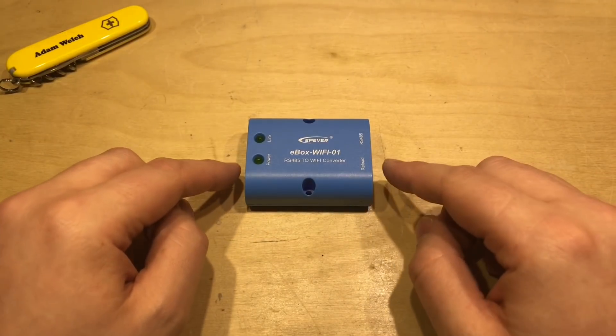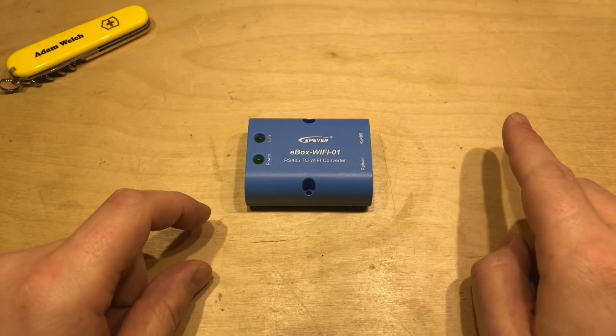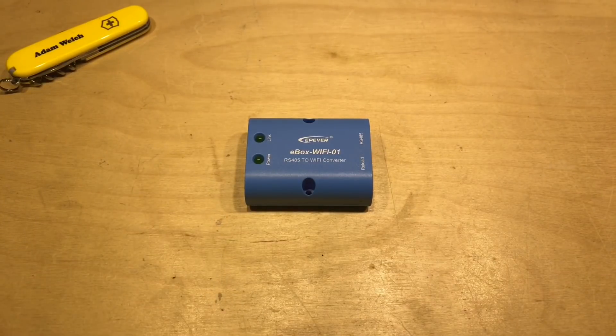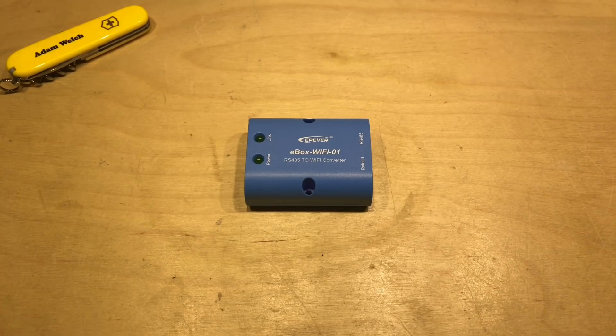Unfortunately, in access point mode you lose your connection to the internet, because you have to connect your computer directly to the E-Box so you can monitor your solar charge controller, but you can't really do anything else with your laptop. So you disconnect, connect to your normal network again, and you lose access to the solar charge controller. So that's a bit of a shame.